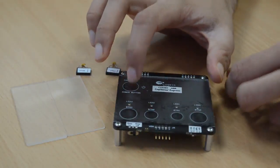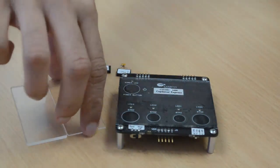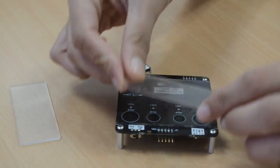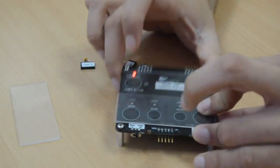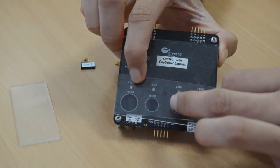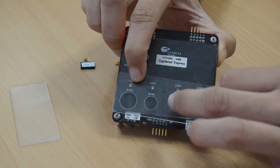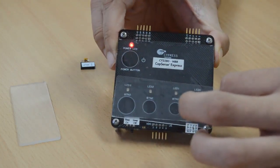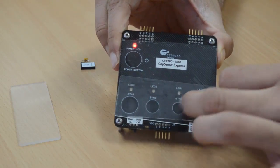Similarly, we can also test SmartSense Auto Tuning using an overlay. Once you place an overlay on top of the buttons and power cycle the kit, if you try touching any button, all the buttons perform just as before. SmartSense Auto Tuning, which is enabled in the CapSense MBR solution, eliminates all the efforts in manual tuning and makes it an easy to design solution.